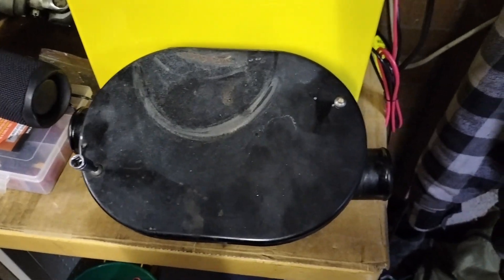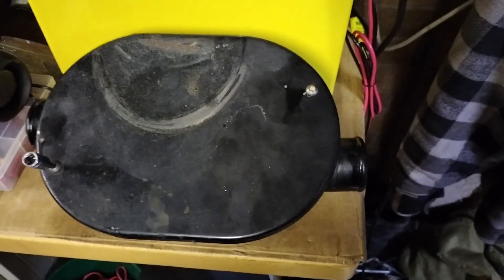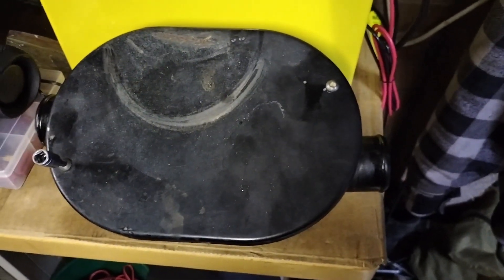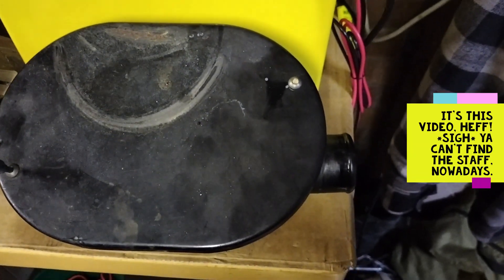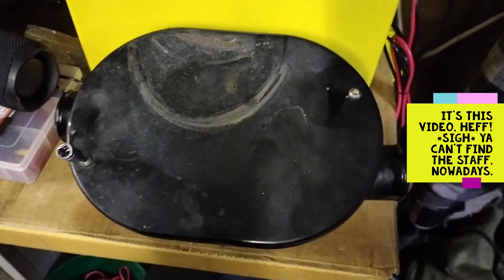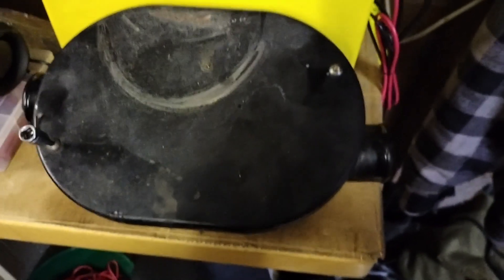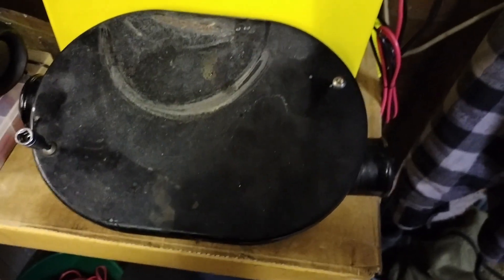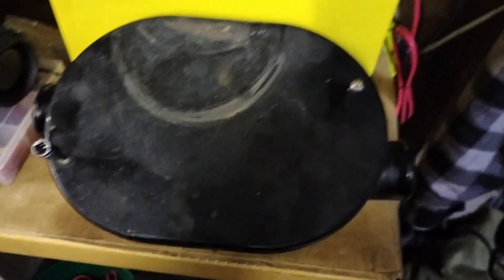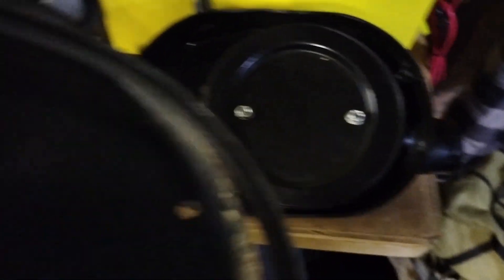Don't you love it when geckos interrupt what you're trying to say! We have covered the removal of the air filter box in a previous — or upcoming — video. I'm losing track of what I've published and what I haven't; I need a holiday. So this is the air filter box, and the lid is held on by a couple of Allen-headed screws or bolts. We've undone those two little screws and we pop the lid.